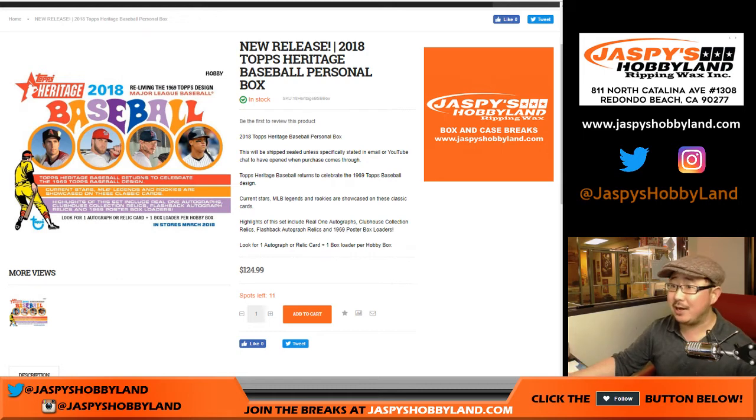Good evening everyone, Joe for jazbeeshobbyland.com. We've got Mike Bobby doing a personal box, one box of 2018 Topps Heritage Baseball. It's from a fresh case. So let's pop that open.